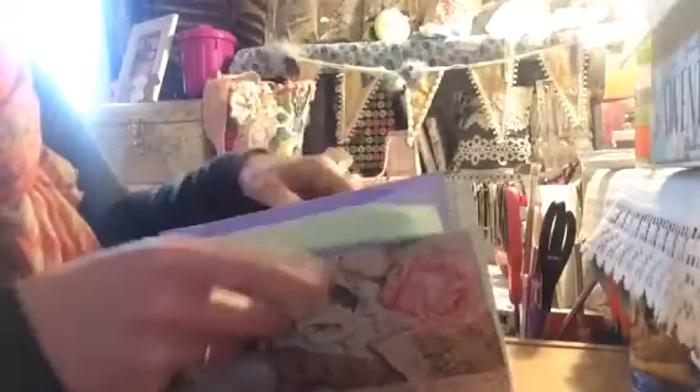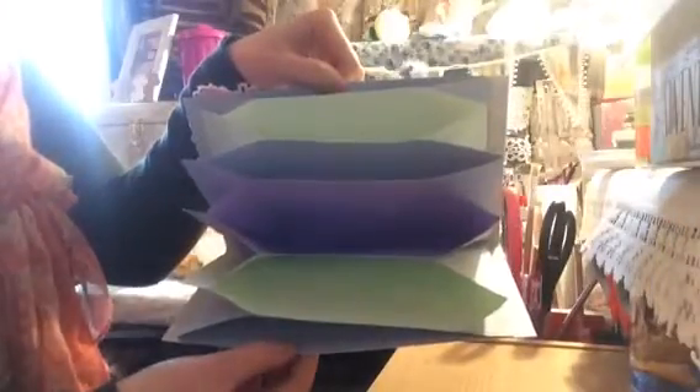On the inside we have the accordion style, and I have six pockets in total. Just push that out there so you can see — those are my storage pockets for Belinda, and I'll have a little goodie in each one.